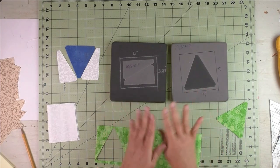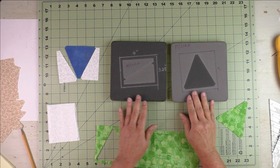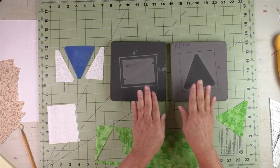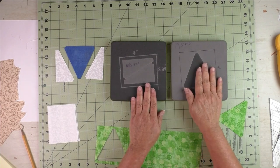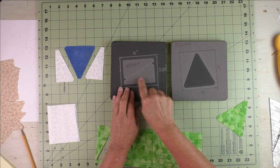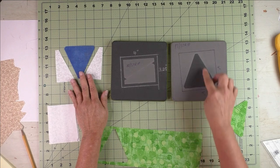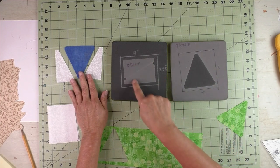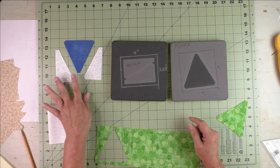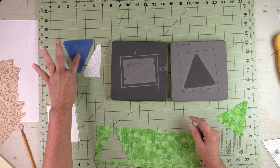In this demo I'm going to show you how to cut and piece the triangle and square unit using the Accuquilt. Here are the pieces you use — I'm using a die. There's one die for the triangle and one die for the rectangle parts. Accuquilt calls this unit a triangle and square — this is the triangle and these are the sides that make the square.